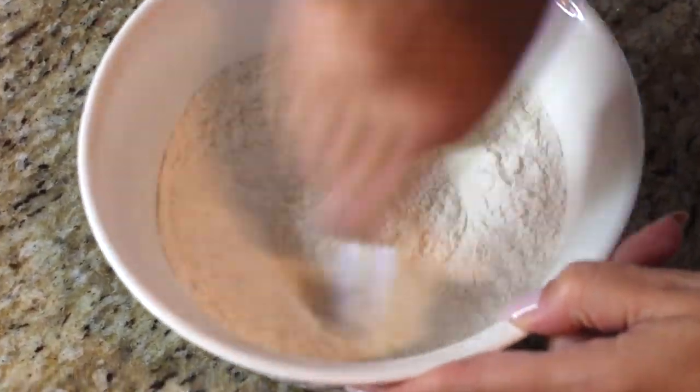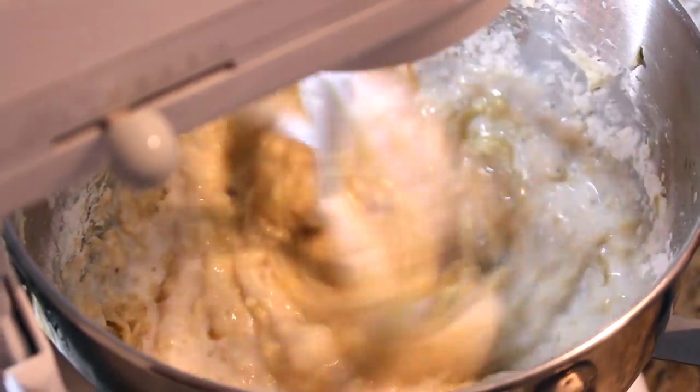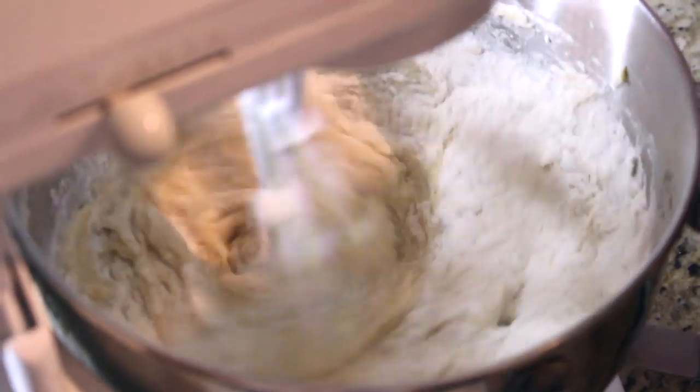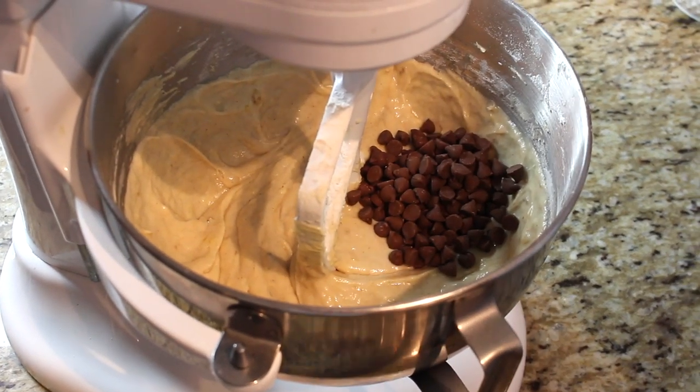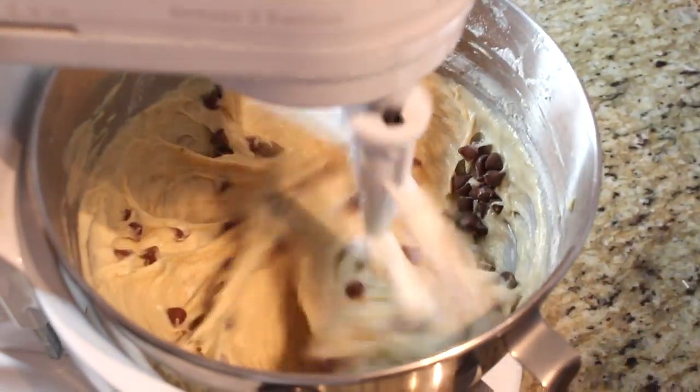We also need half a cup of milk — any kind you like. We're going to alternately add the flour mixture and the milk to the wet mixture, starting and ending with flour. And of course, optional but I love it — three-fourths of a cup of milk chocolate chips inside, because chocolate makes everything better. You can use dark chocolate as well.